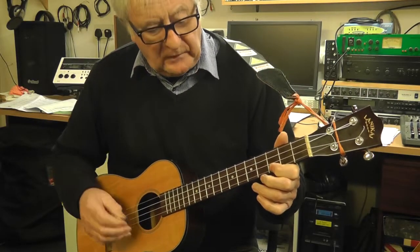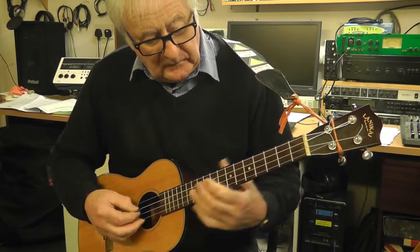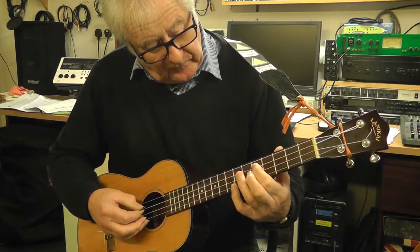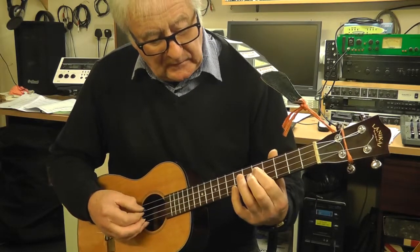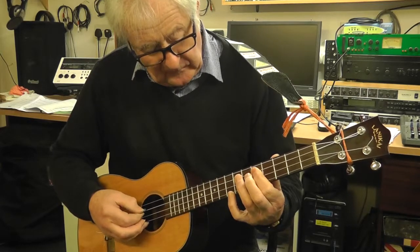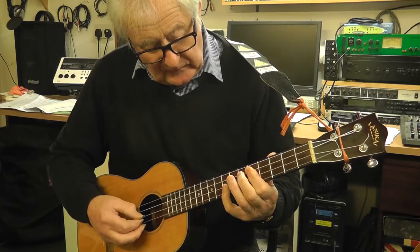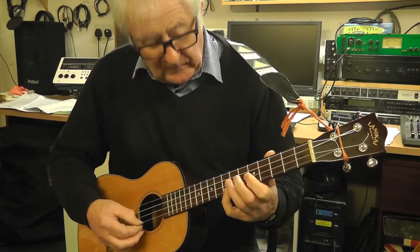Now the second chord in that sequence would be an F. So then we need the F pentatonic scale. We're going to start on this F here, which is the fifth fret of the C string. So it's F, A, G, C, D — then you're finishing it on a high F.